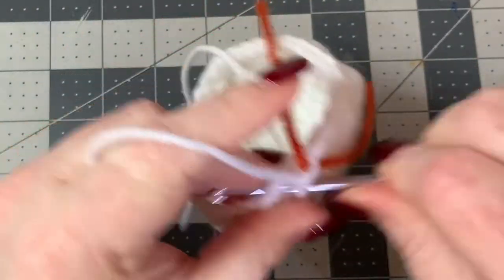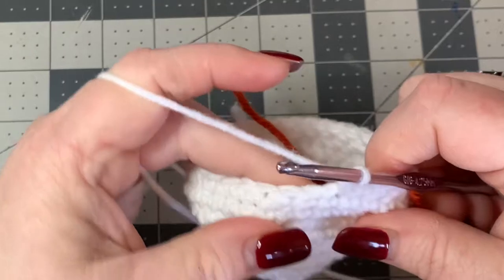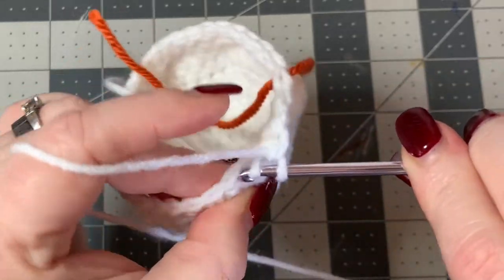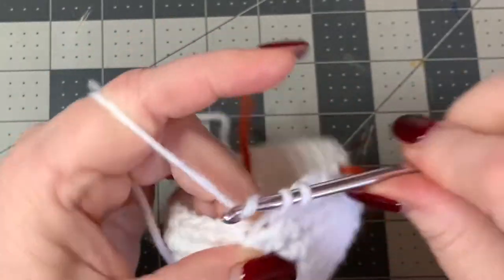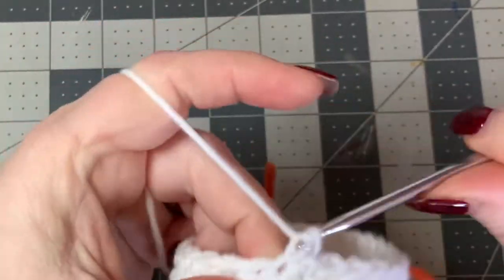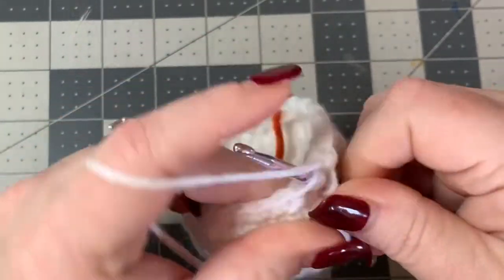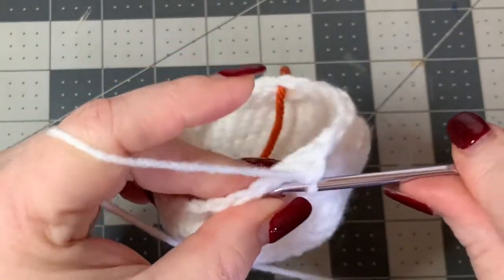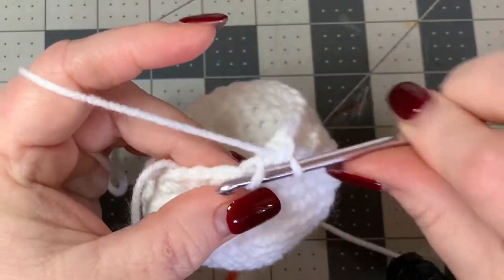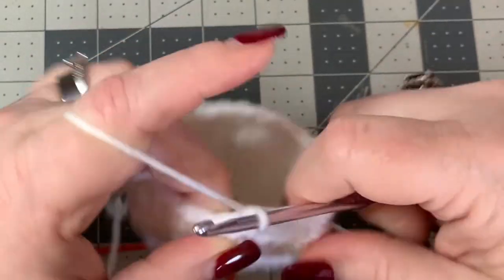Put your stitch marker back and now do a three and two decrease: go into your next stitch, one single crochet, into the next one single crochet, into the next one single crochet, then crochet two together - go through your next stitch front loop only, go through your next stitch front loop only, pull your yarn through and do a single crochet. Keep doing that pattern: three, then a decrease. At the end, pull out your stitch marker and do a final decrease - put two together.